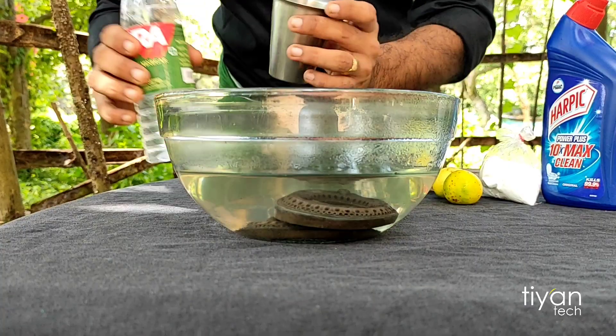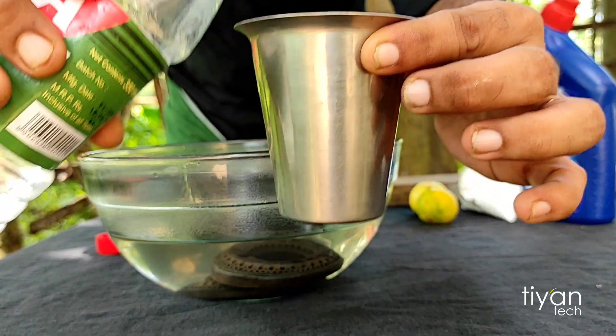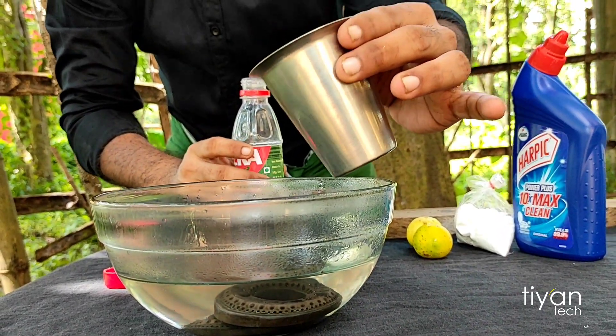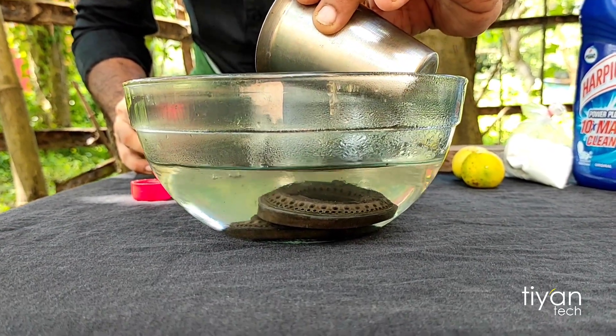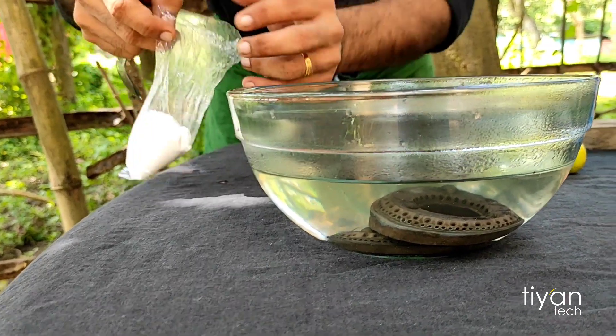We're going to put the water on. Now we're going to put the water in the bowl. We're going to put some water on. Let's add the baking soda.